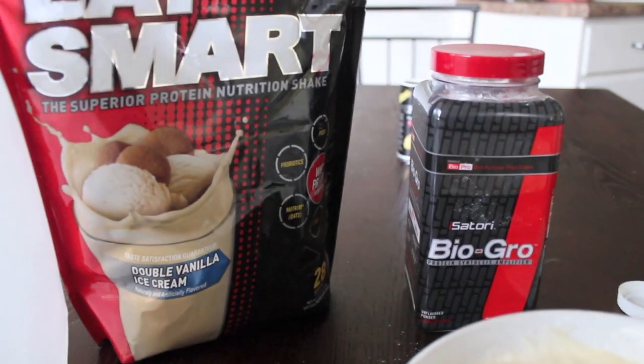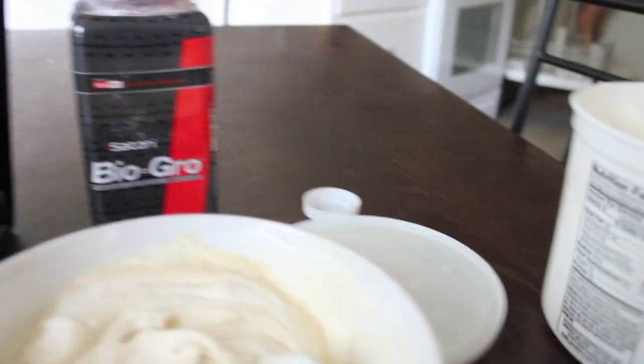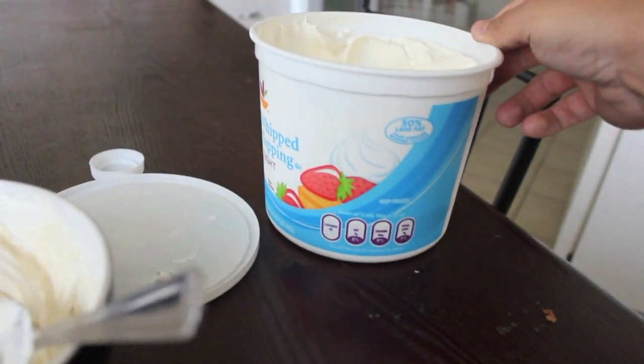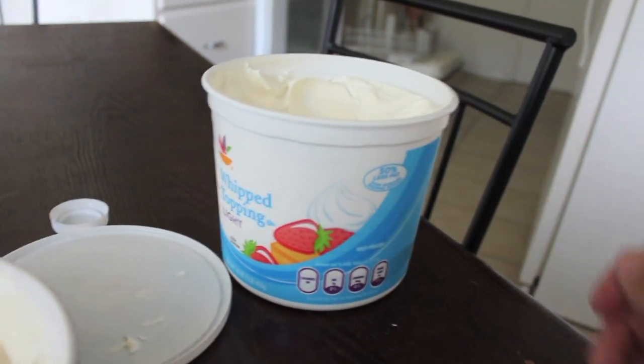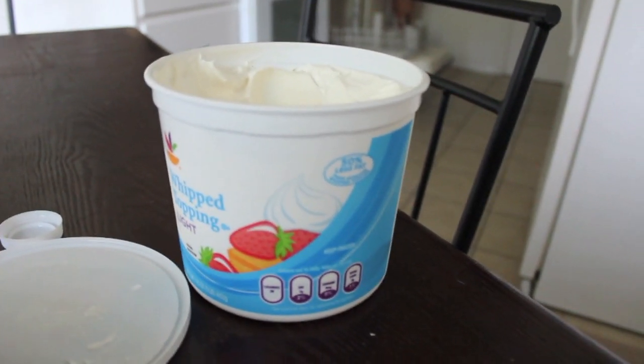Link to all the Eat Smart stuff is in the info box below. And just go to a Stop & Shop or your nearest grocery store for Cool Whip. And tell them NWB for a 50% discount code on Cool Whip — just kidding.